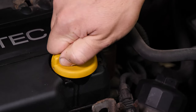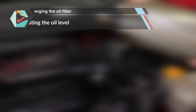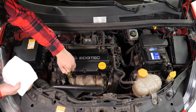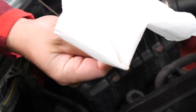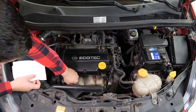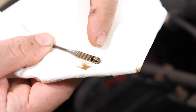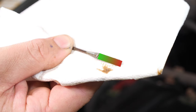Close the oil fill plug, start the engine, and let the car run for 30 seconds. This will fill the oil filter. Remove the oil gauge and wipe it down. Plunge it back into its sheath, remove it again, and check the oil level. The optimal level is near the maximum, but be careful to never go over it. Based on the level indicated on the gauge, readjust to obtain the optimum amount.